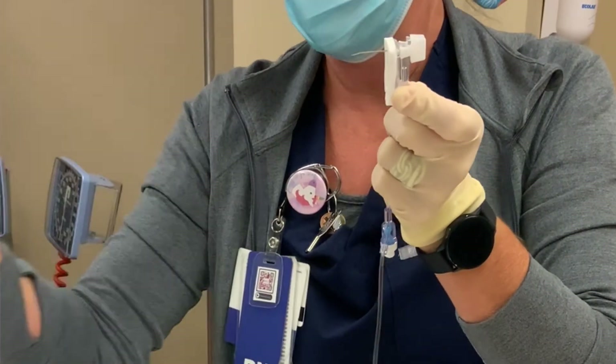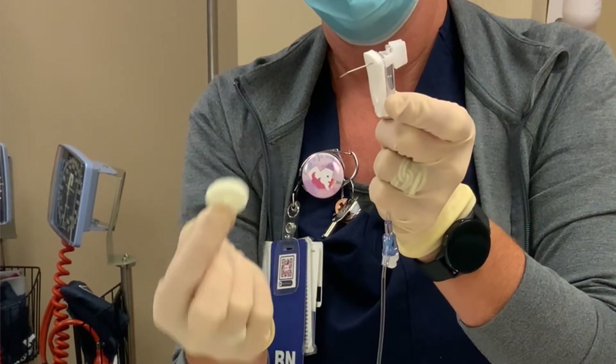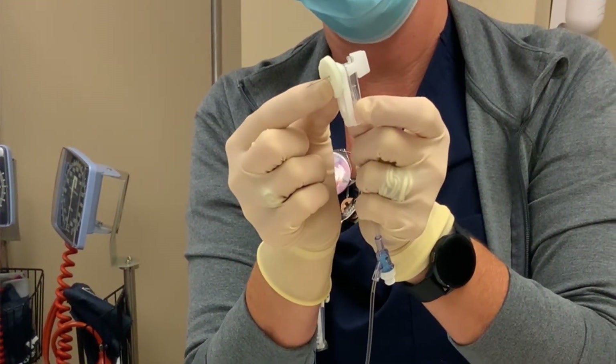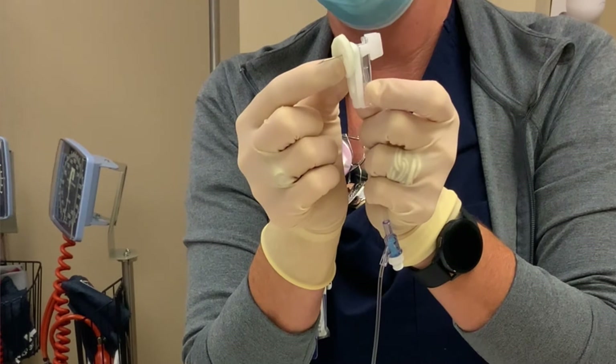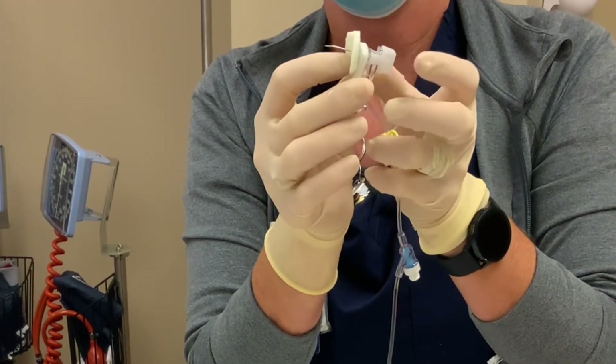Remove the plastic sheath from the needle. You will need to apply a biopatch between the needle hub and the patient's skin. You can put it around the needle at this point, or apply it after you insert the needle, but it must be in place before this procedure is finished. For this demonstration, we have it in place prior to insertion, as this tends to be easier.